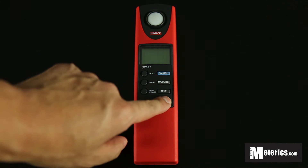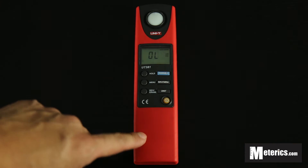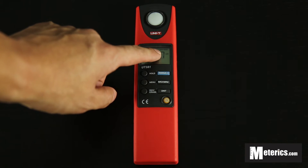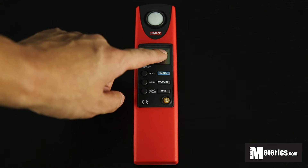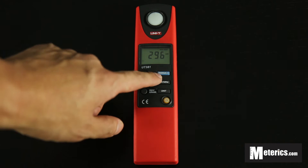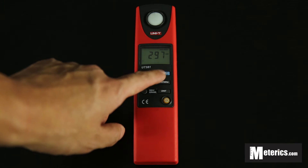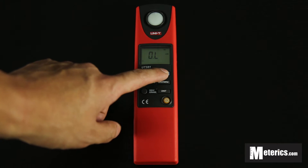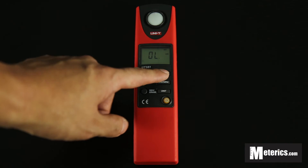So let's get started. Just press this button to turn it on and instantly you will get a reading. As you can see on the top here it says Auto, and right now it's measuring in thousands. But if you want to get more precise and go to manual mode, you just use this range button here — the blue one — and if you click that once you will see that it actually measures in tens, hundreds, or even thousands.